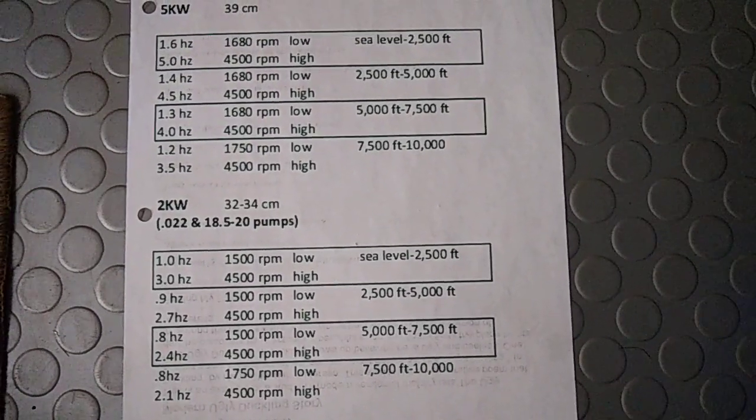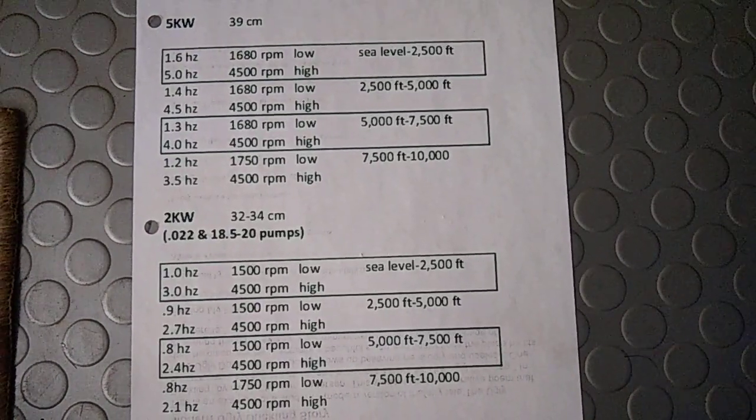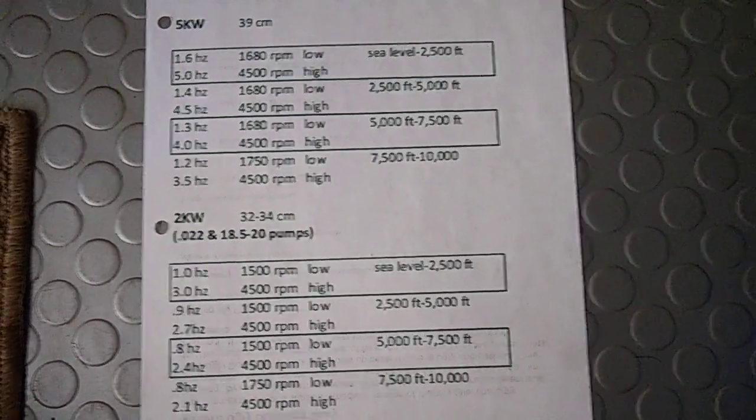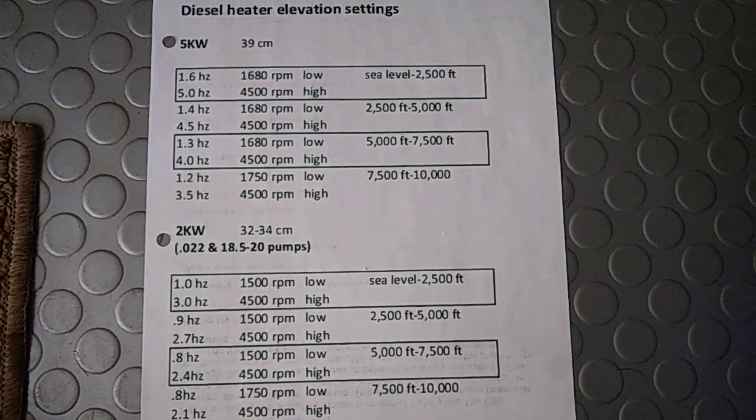I've had some trouble with this 2 kilowatt starting at elevation — I have a feeling the 2 kilowatts struggle a little more at altitude. But once it runs, it's great heat and they're super efficient, so I'm happy with that.